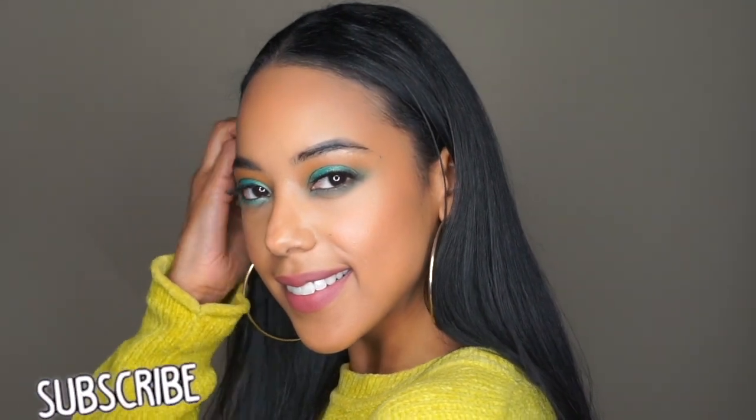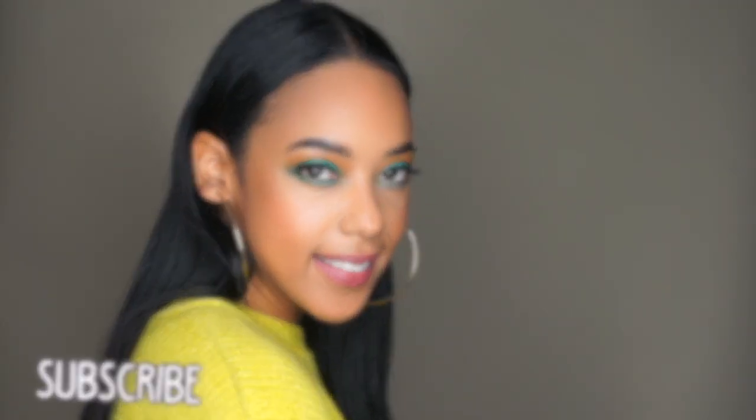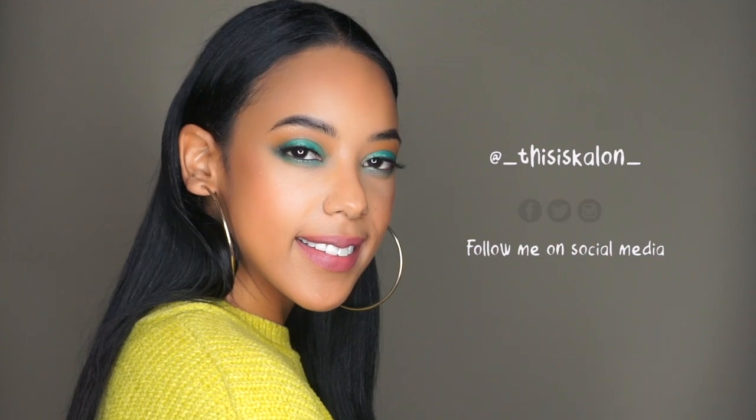And that's it guys — super easy, it really didn't take that long. So if you guys like this, please go ahead and give this a thumbs up and make sure you subscribe. Bye!